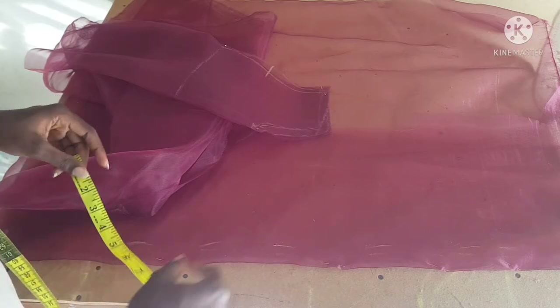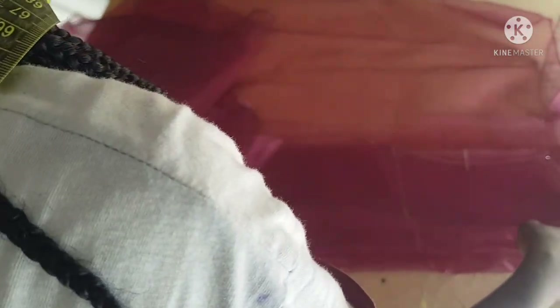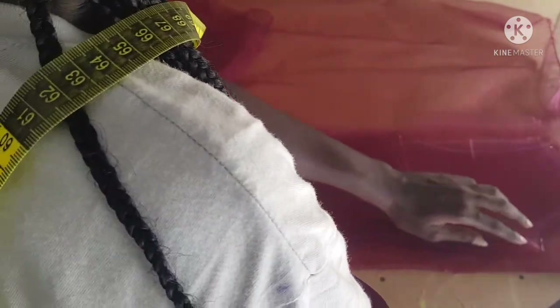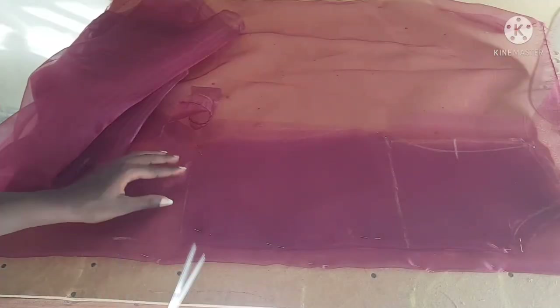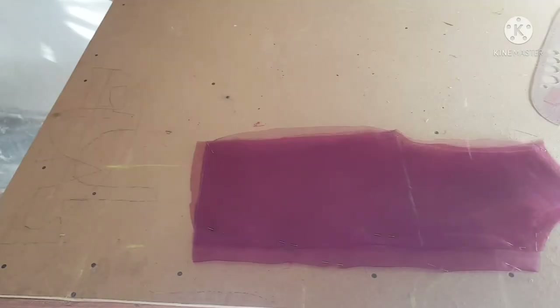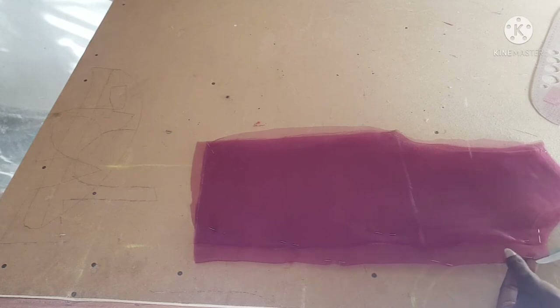After marking the zip allowance of one inch, I'm going to place my front piece on that one-inch line I marked. I'll pin it down and then cut out my back pattern. Because there will be a zip, I'm going to slash the back pattern open — cutting it into two pieces.